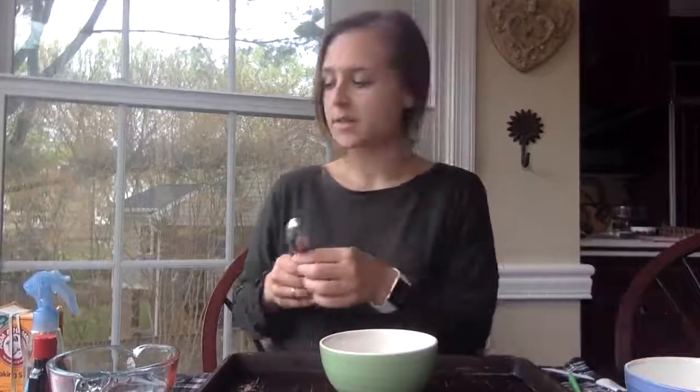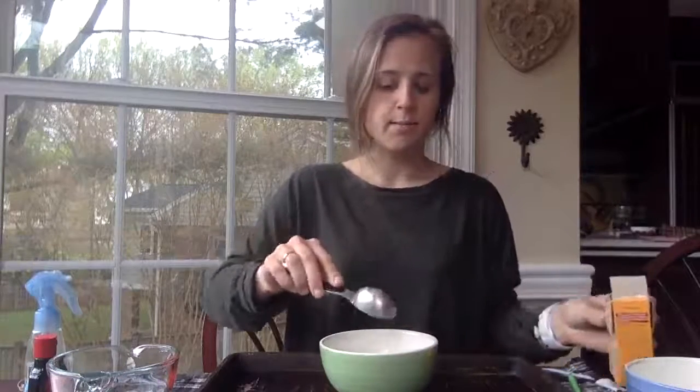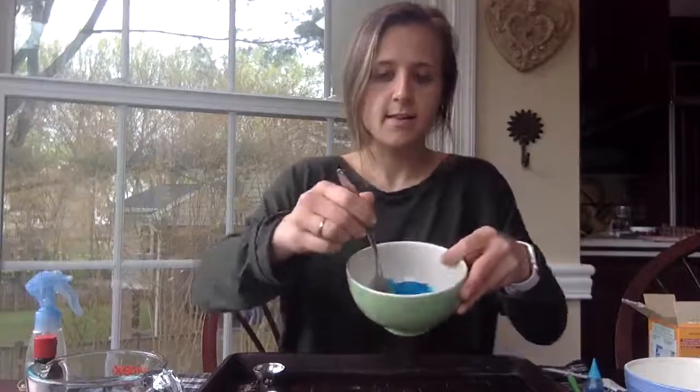So let's get started. I'll teach you how to make the baking soda paint first. I'm going to put my bowl down on my tray, take a tablespoon of baking soda and dump it in my bowl. Then I'm going to take a tablespoon of water and dump it in my bowl. If you want more or less paint, do whatever you want — it just has to be equal parts. Now I'm going to choose blue food coloring, put some drops in, and mix it up with the fork. And now I have blue baking soda paint.